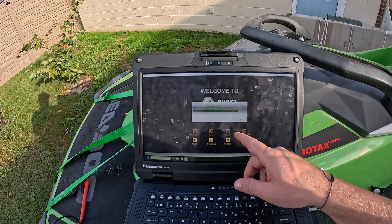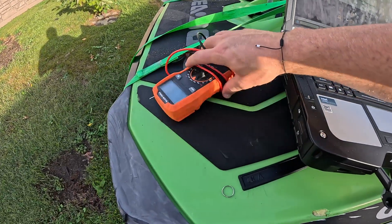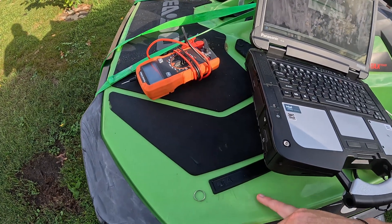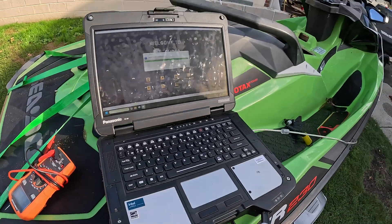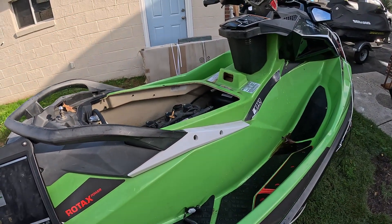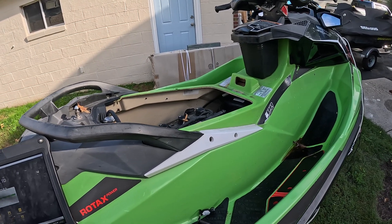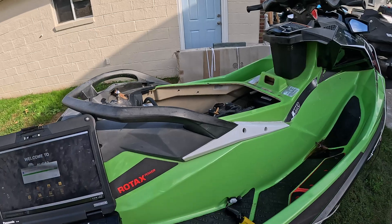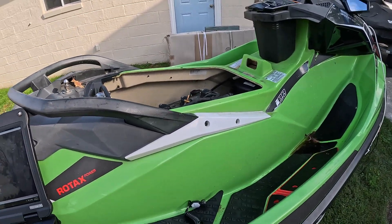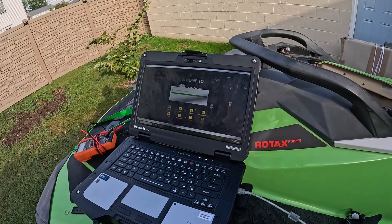I'm going to wait for Buds to connect — it always takes a few minutes to scan. Now, this is a 2017 which is a crossover year. 2016 is when they started using Buds 2, so this model in particular you can use Buds 1 or 2. Sometimes you can get a little bit more information on one or the other, but I'm going to start with Buds 2 because that is the version this ski was made for.